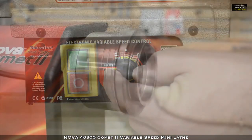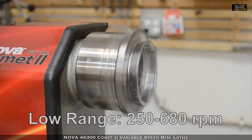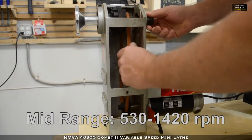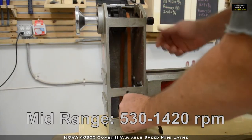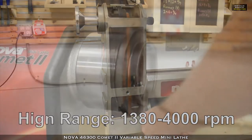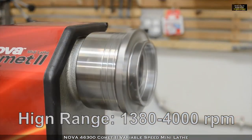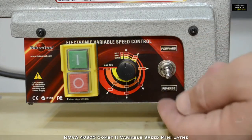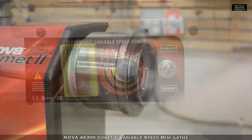Together, the two allow you to choose exactly the speed and torque needed for the job at hand. Set the drive belt to the correct combination of pulleys for the speed range that you need, then set the exact RPM desired using the knob on the electronic speed control. From 250 to 4000 RPM, the choice is yours.